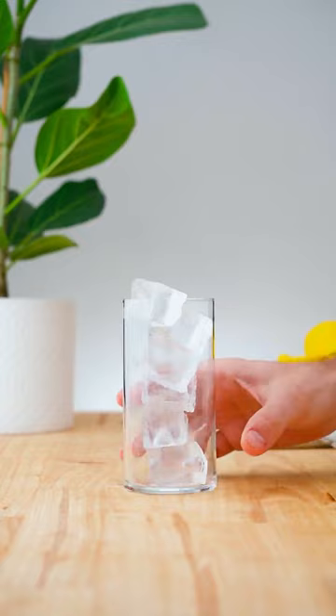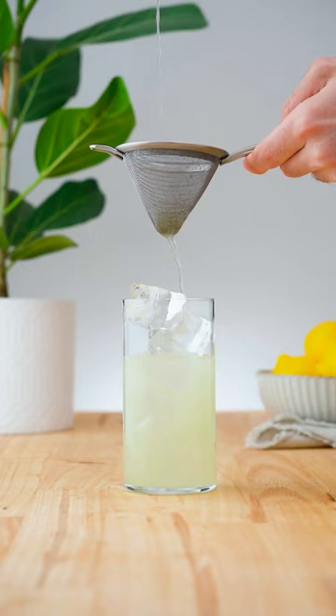Double strain over fresh ice into a highball glass and add 1 ounce (30 ml) of ginger beer. Garnish with mint, lime, and ginger.